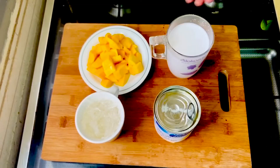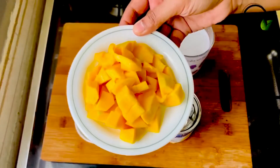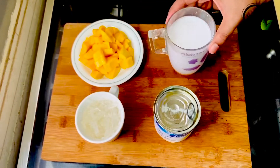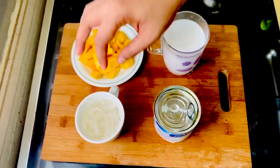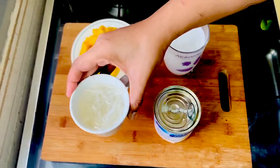Here are the ingredients I used. The pudding also uses two tablespoons of China grass.